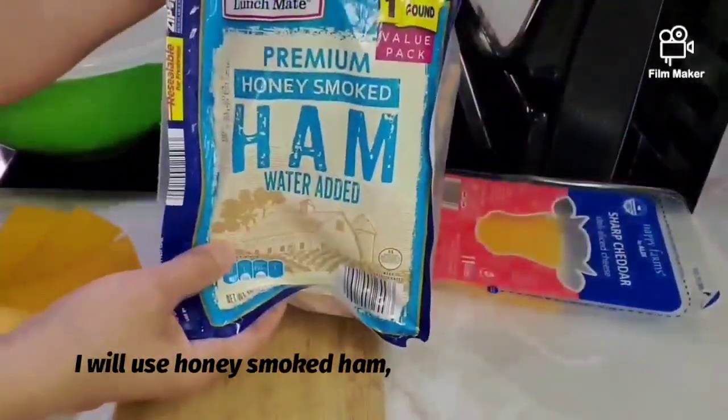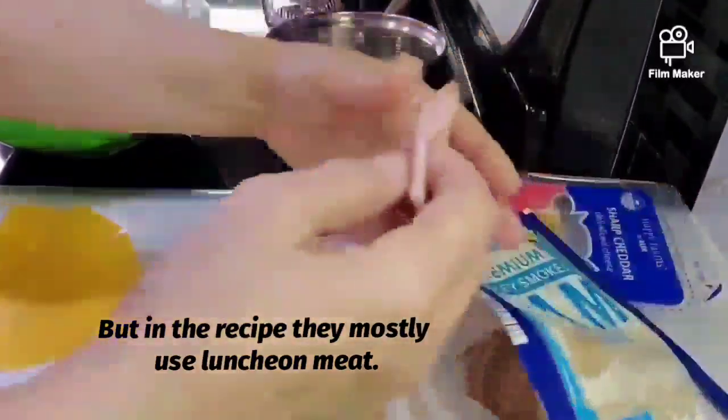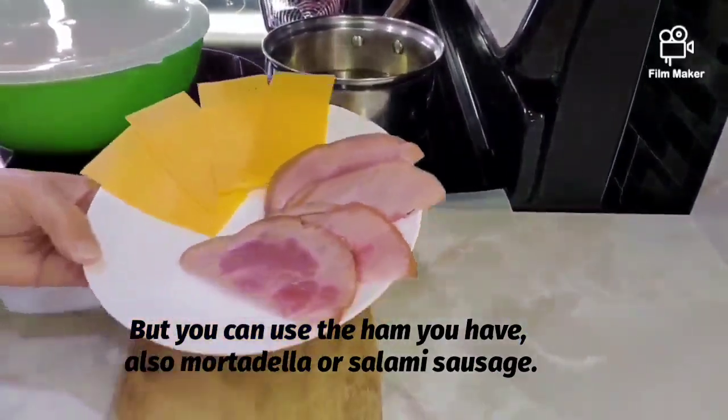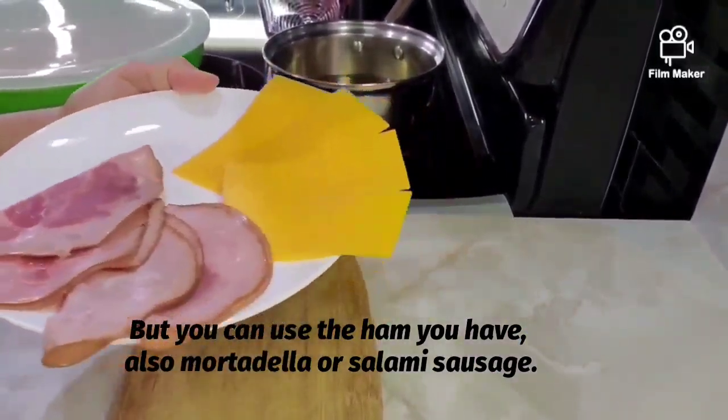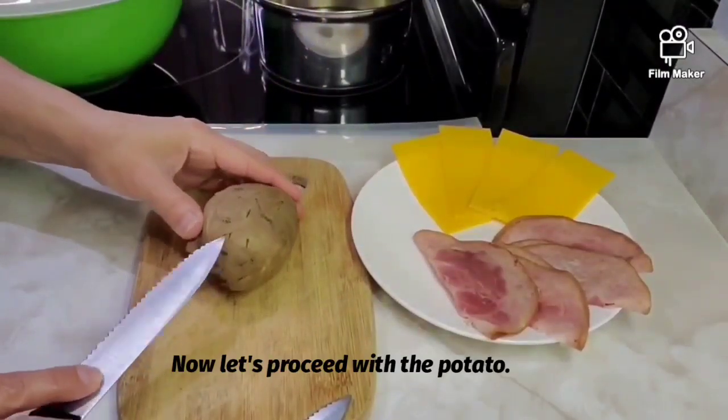Yo usaré jamón ahumado con miel, pero en las recetas mayormente usan jamonilla. Puedes usar el jamón que tú tengas, también mortadella o salchichón. Aquí tengo ya el jamón y el queso partido, ahora vamos a proceder con la papa.